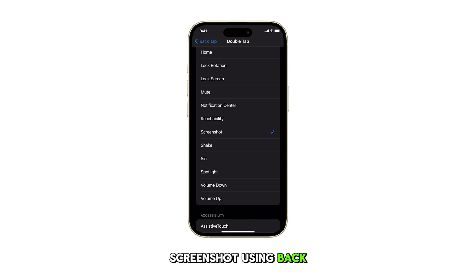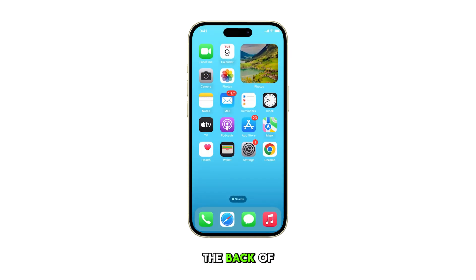To take a screenshot using Back Tap, simply double tap the back of your iPhone 15. You'll see the screen flash and hear the camera shutter sound, indicating a screenshot has been taken.